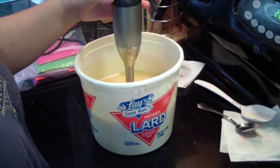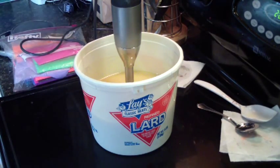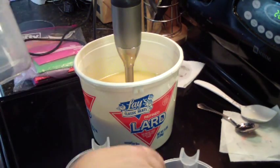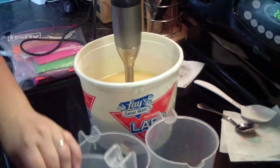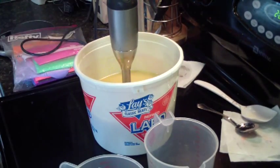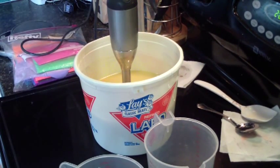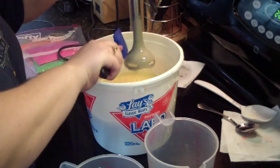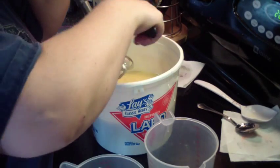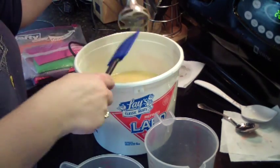I didn't get my bowls, so let's get some bowls. I think I'm going to divide it up into four equal parts. I don't even have any new spatulas — that's what I get for making one batch and going straight to the next. I didn't get everything ready.